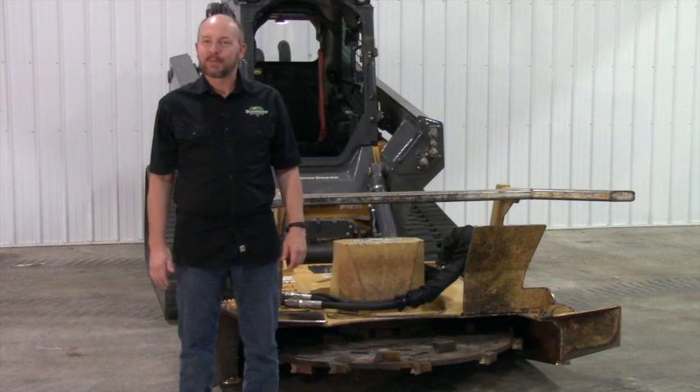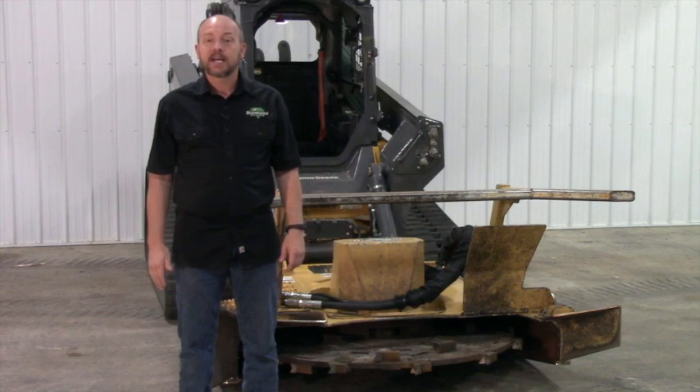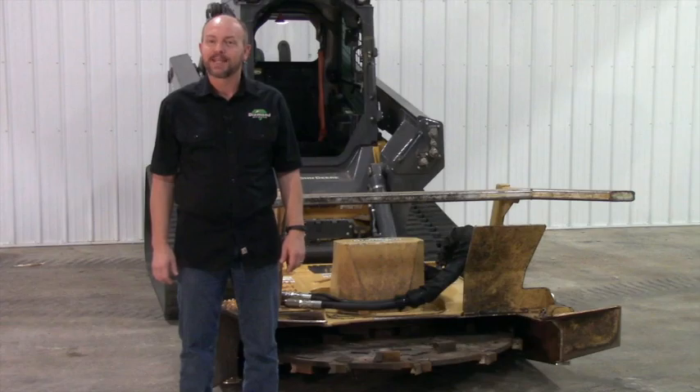There it is. Job is complete. For more information on the Diamond Forestry Disc Mulcher or other Diamond products, visit us at diamondmowers.com. Diamond Mowers, where you can demand brilliance.